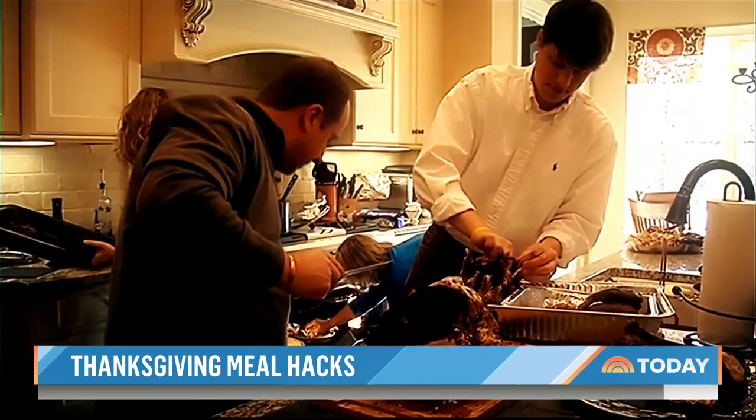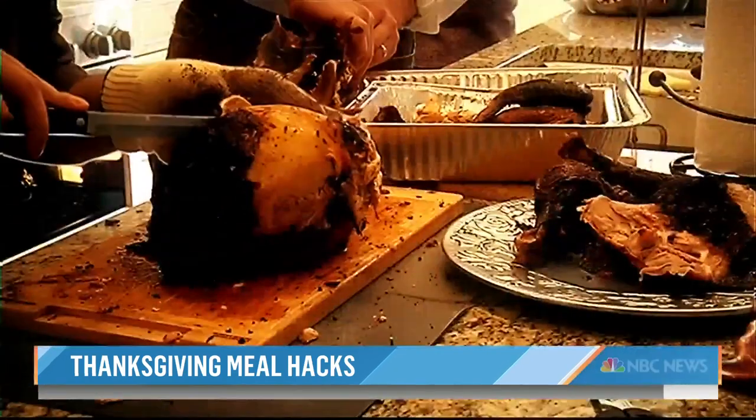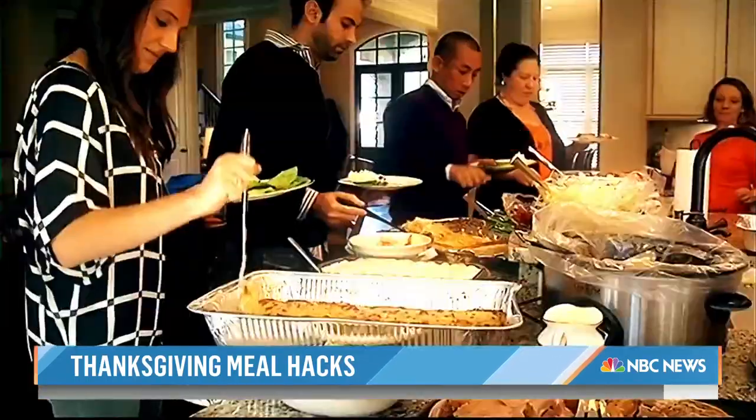Don't be afraid to ask for some help. Delegation is so important when you're hosting a big holiday affair like this. Get everybody working — they want to help you, they all have their special skills. Put them to the test.